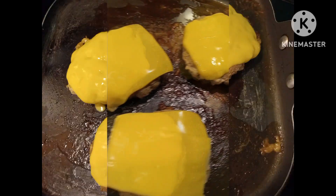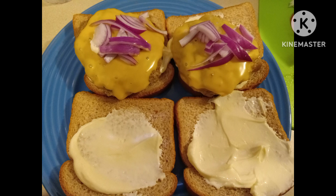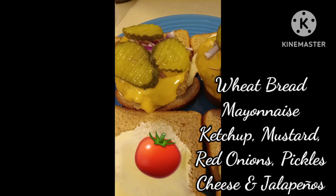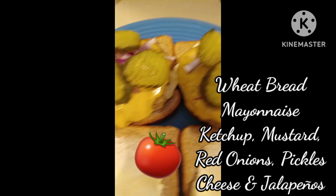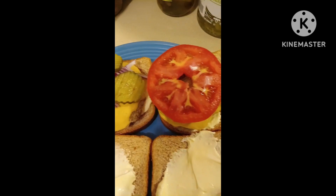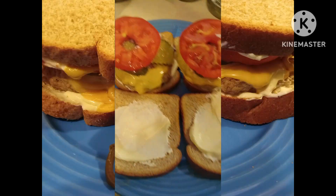Letting the cheese melt. Wheat bread, mayo, cheeseburger, red onions, pickles — every bite is going to be good. I'm going to put the tomato on there, ketchup and mustard.